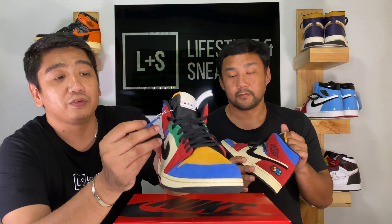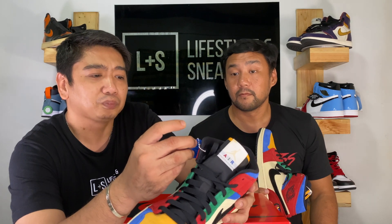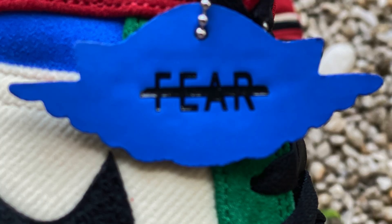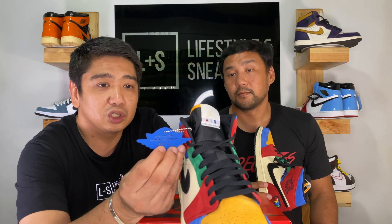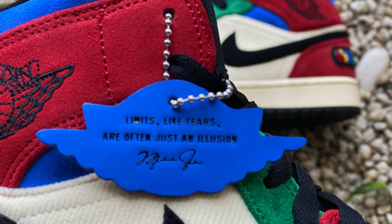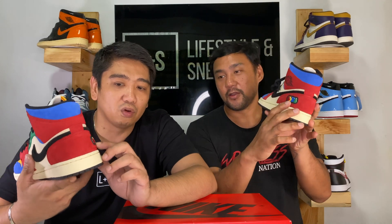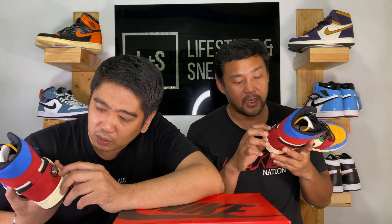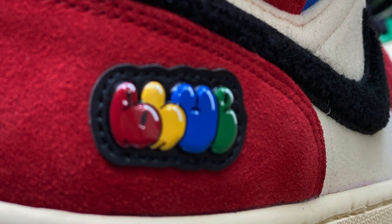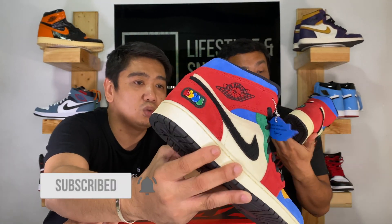Of course, you have the Fearless tag — it's a blue tag with the Jordan Wings logo. You have 'Fear' on it, and of course Michael Jordan's signature and his quote from his Hall of Fame speech: 'Limits like fear are often just an illusion.' The Jordan Brand logo is stitched or embroidered on the side. And you have a blue-gray patch here — it appears to be a plastic or rubber embossed patch — and you can see all the colors he used for these sneakers.